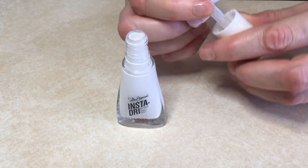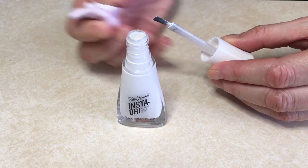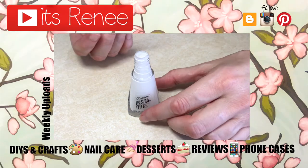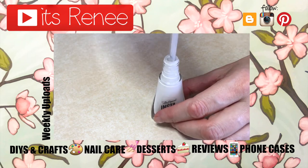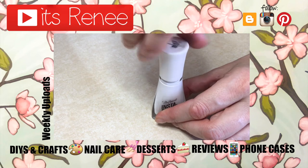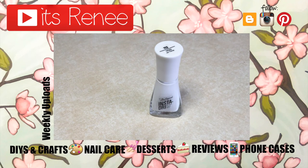If you forget to clean after your manicure, you can do it before you start the next one, and then of course we also have those nail polish thinners as a backup. I hope these tips were helpful! I share a bit of everything on my channel - nail care like this, easy DIYs, crafts, accessories, phone cases, and reviews.